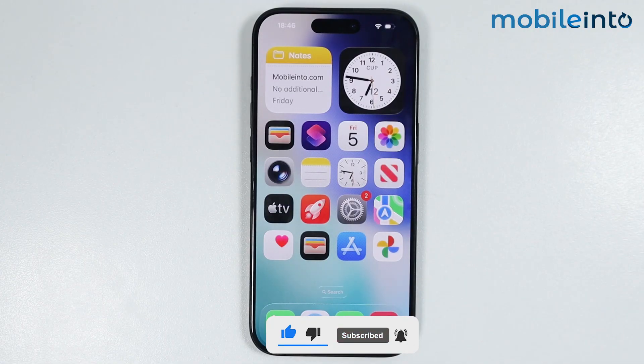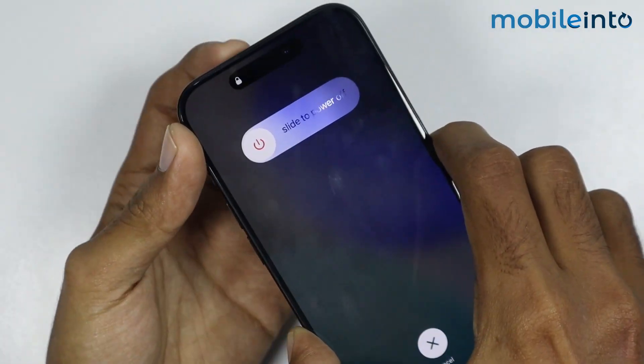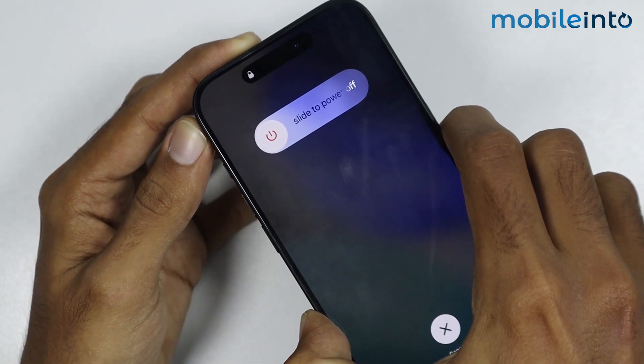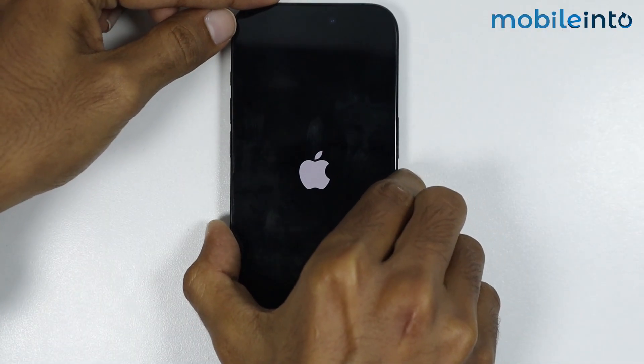To do that, just press and release the volume up button and the volume down button. Now just press and hold the power button on your iPhone until the screen goes black and the Apple logo appears on the screen. Once the Apple logo appears, just release the power button.